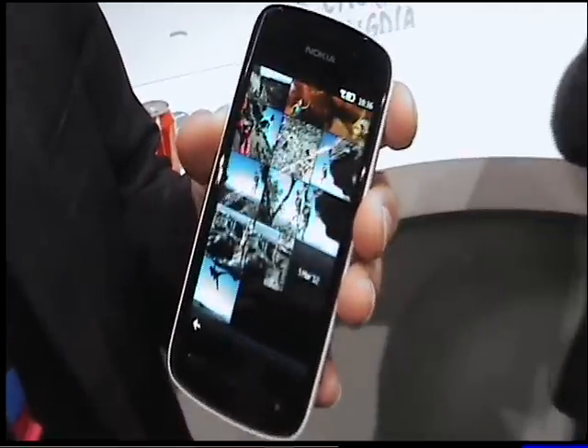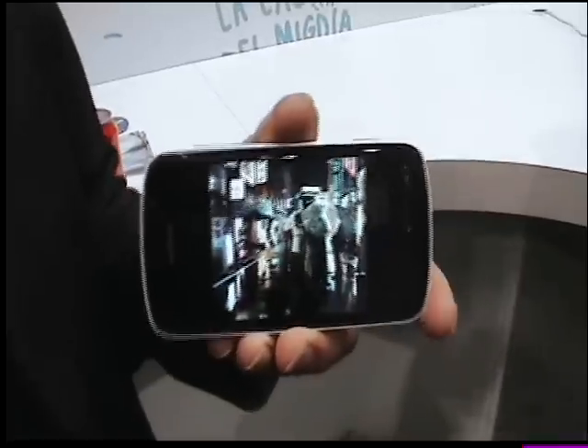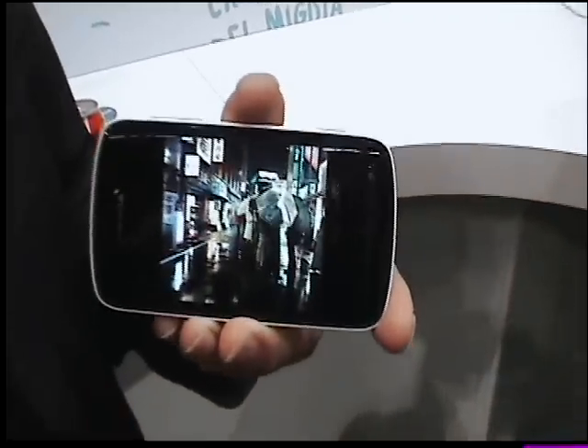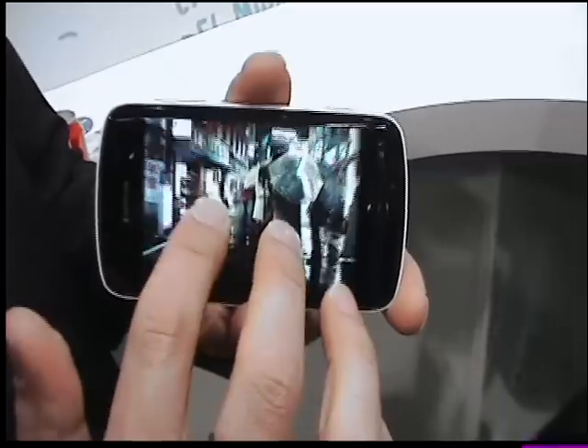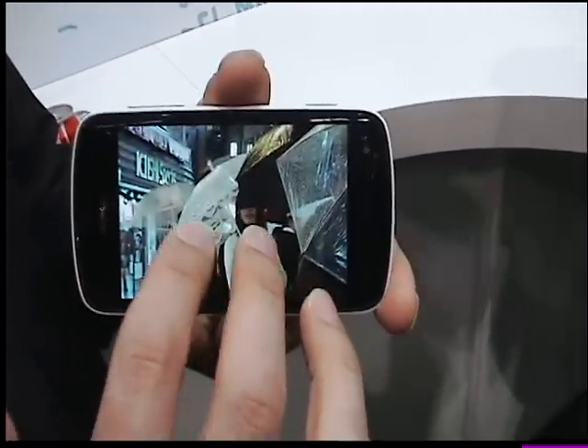But it's not only sharp images — it can also do very well in low light. For example, I was in Japan a couple of weeks back and I captured this in the middle of the night, no tripod, no extra anything. You can see the quality, and even if you zoom in like this, there's very little noise.